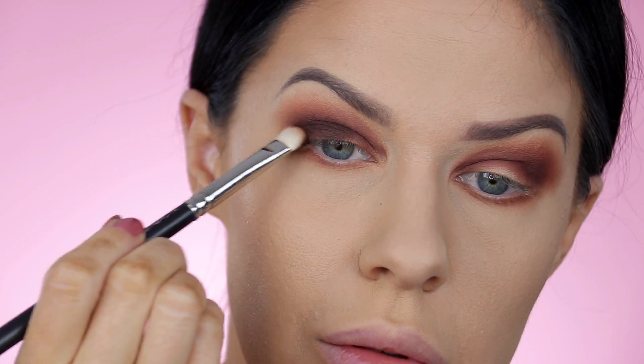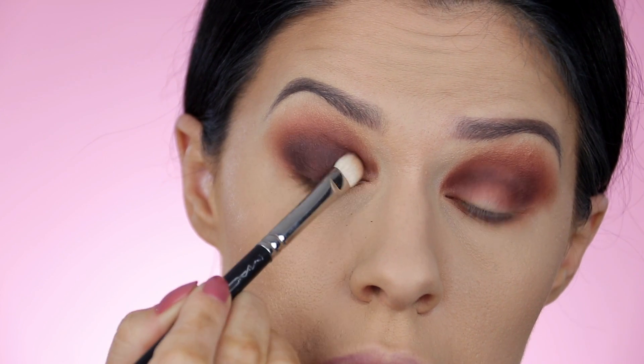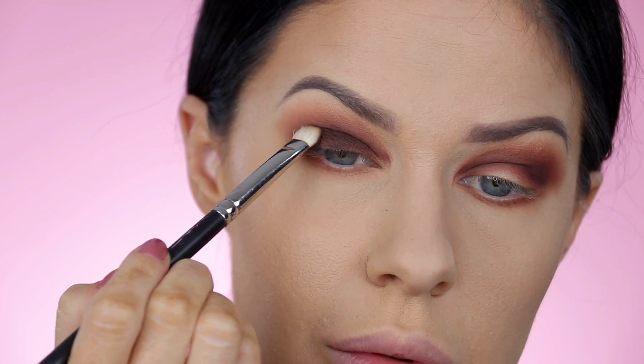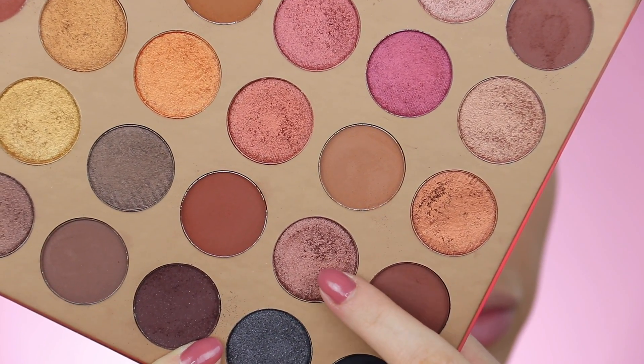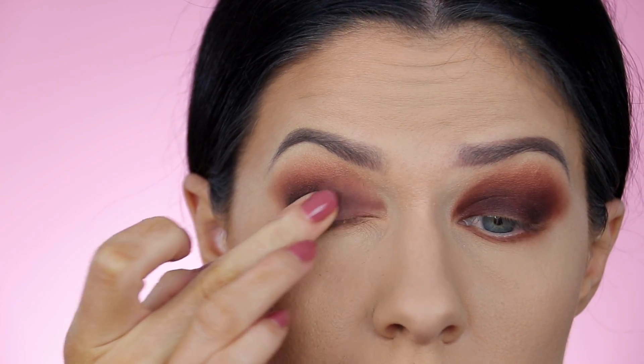Then finally, you want to start laying down your color on the lid. You can go for a really dark color like this — pack it on. Because we've already outlined and framed that crease area, it's going to blend seamlessly upwards and outwards into the blending we already did. And I always like to add a shimmer.